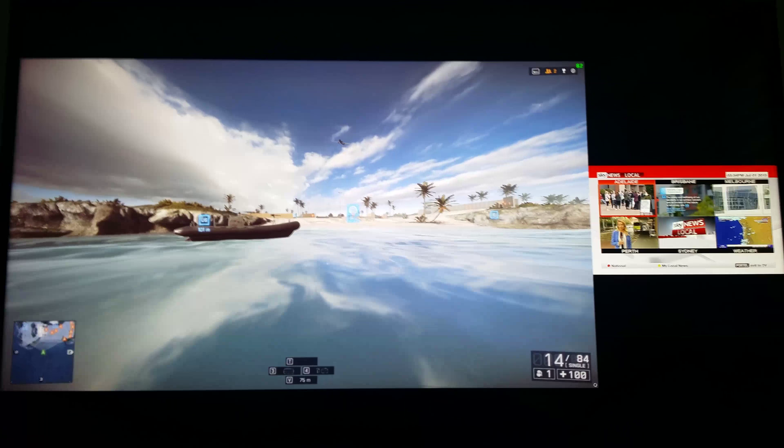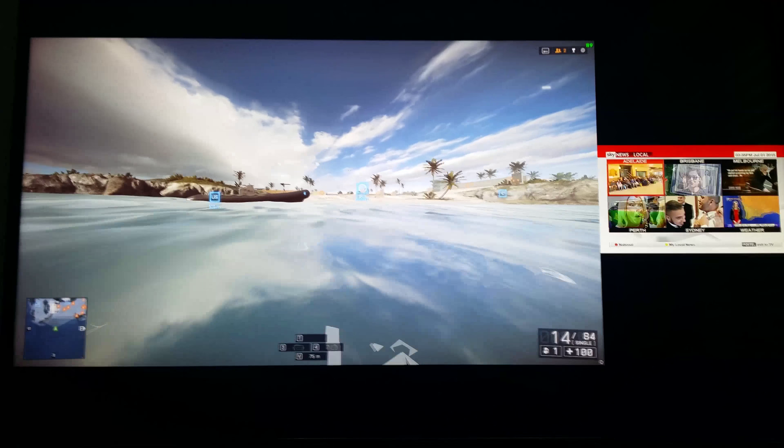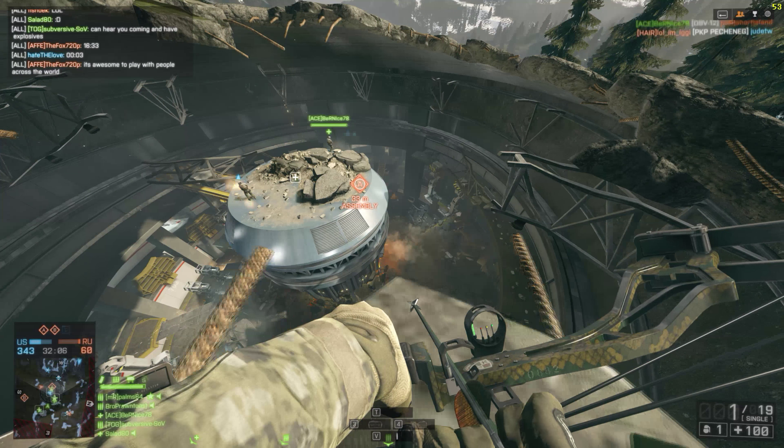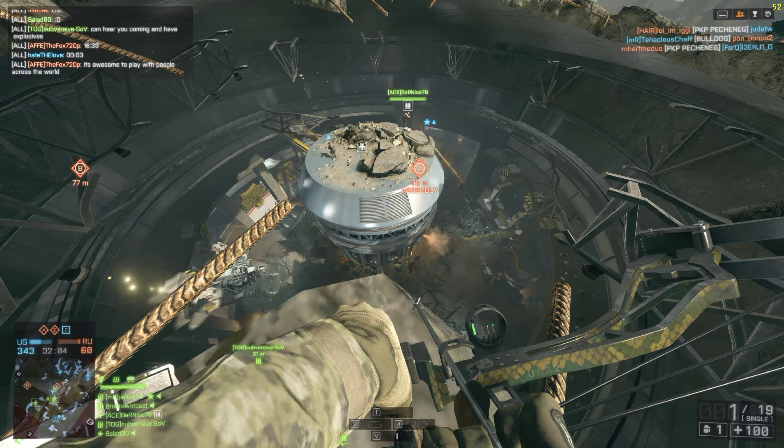Running about 80 frames per second in 4K, on the servers running between 40 and 60, maybe 70 frames depending on the map, on medium in Battlefield 4. Anyway, I thought I'd show you what you can get out of this TV — as long as you have game mode on to reduce the lag, it's pretty good.